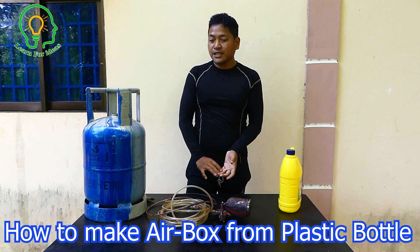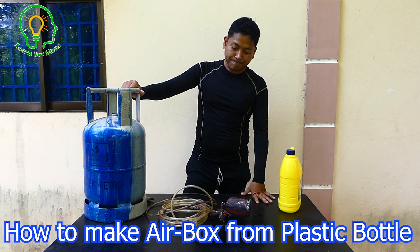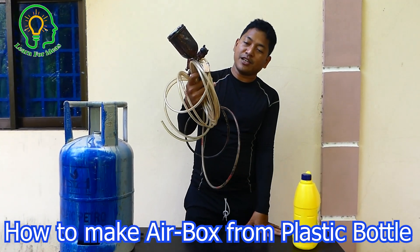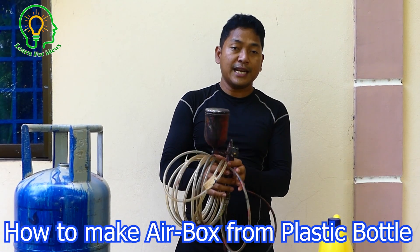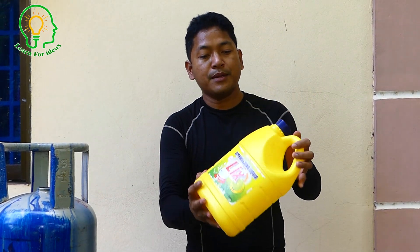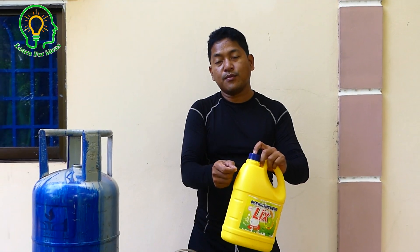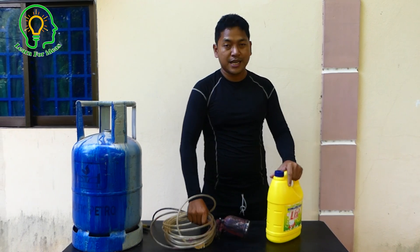Hello everyone, welcome back to Learn 4 Idea. Today I'm going to paint this gas tank black. I don't have any painter or spray, but I got this old one from storage that I can restore to use for spraying. I'll make it black.